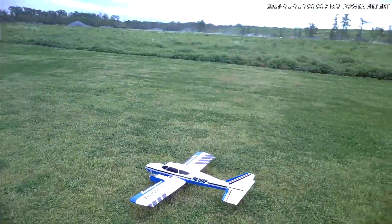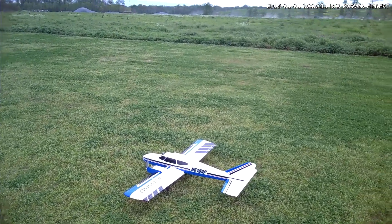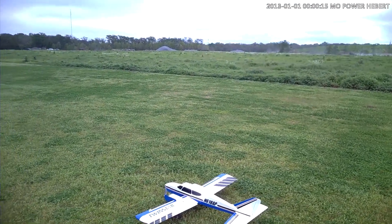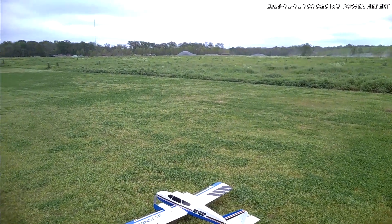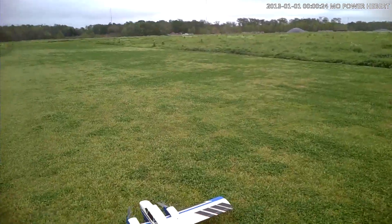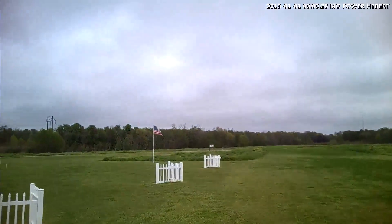Alright folks, we're about to make a flight on my Twin Star. I went ahead and eliminated the BEC on both ESCs, and I put a Castle Creations 10 amp BEC back in it — an independent BEC — to see if that's going to eliminate whatever problems I'm having with this plane. Hope so. I guess we'll find out.